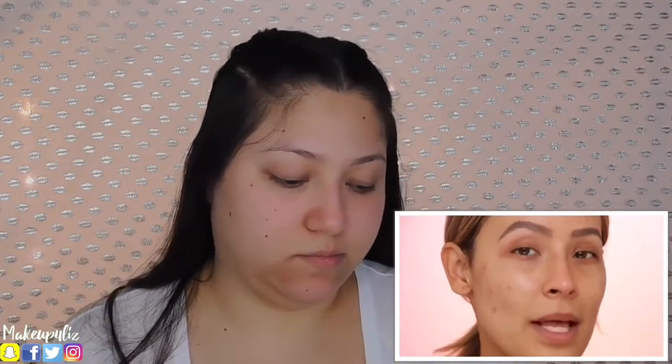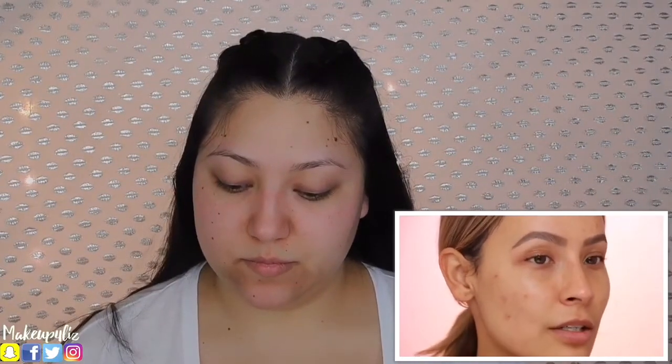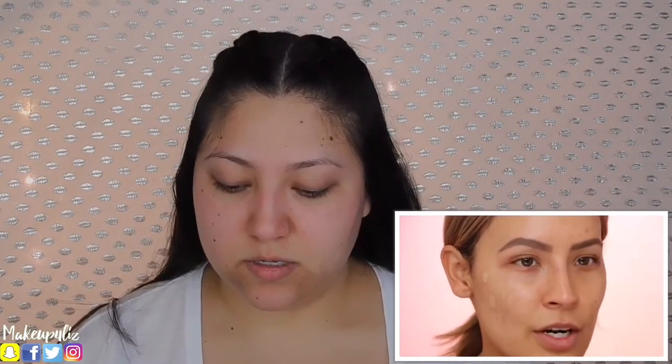Before I start, I think I'm going to conceal my breakouts — they're healing though, so that's good. They're just a little bit red still. If you guys checked out my last video, make sure you go check it out because I show you guys how to cover it. I'm so happy that they're healing — they're just red, they're mostly kind of flat. So I'm going to take my BECCA concealer and just put a little bit on.